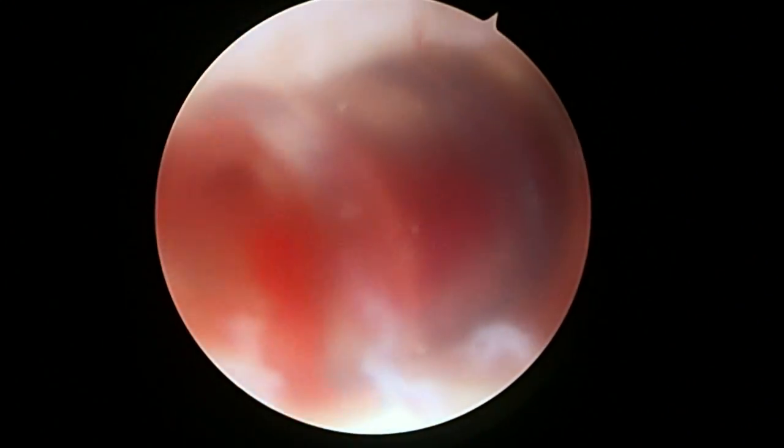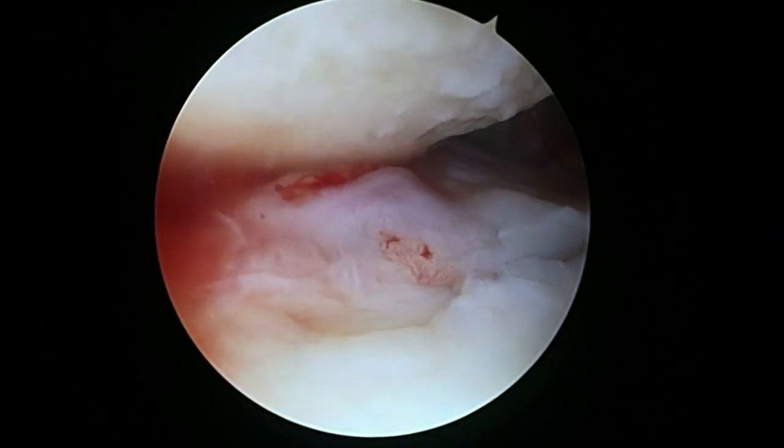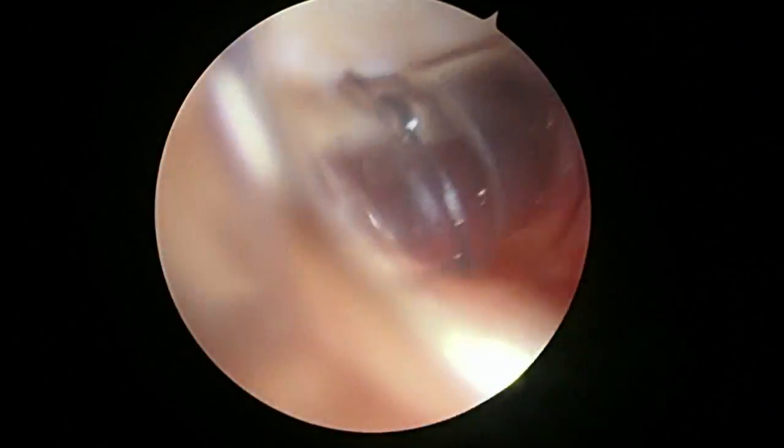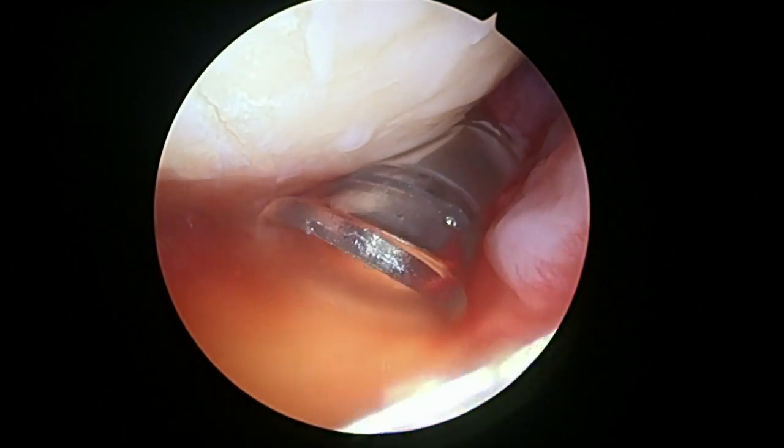Okay, we're just taking all the water out of the joint. We've done the release. Pump is off — that's why it looks this way. We're just going to drain all the water. I just wanted to show you what it looks like when there's no water in. Everything's moving fine; we've released quite a bit. We're going to take out these cannulas and get you back to the recovery room shortly.